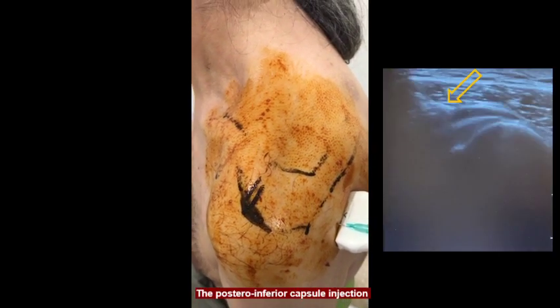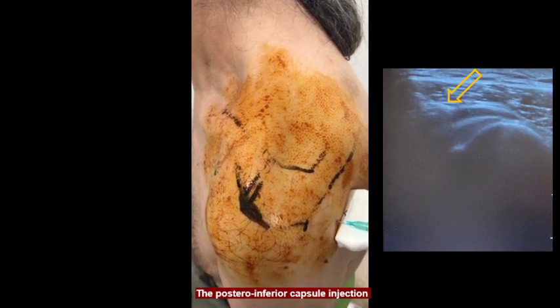Then, 5 ml is injected into the outer surface of the posterior-inferior capsule.